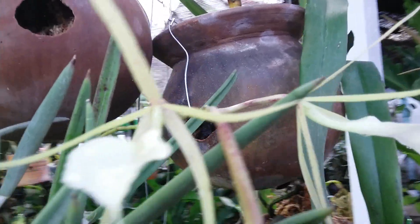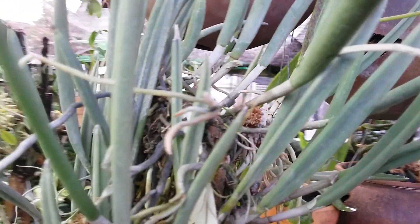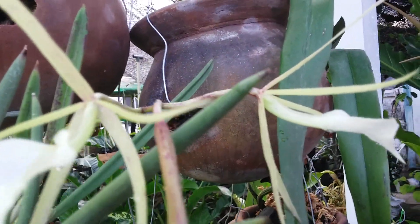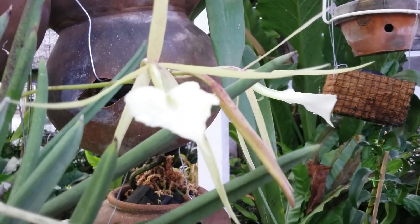One spike coming along from the new leaf. Brassavola nodosa Little Star. Lovely.